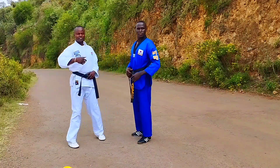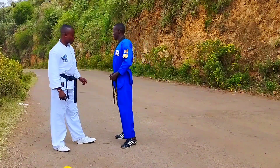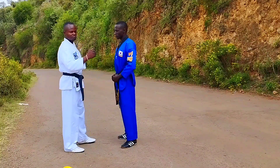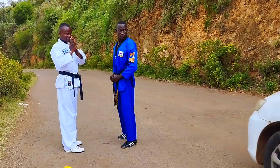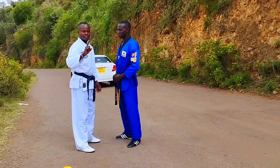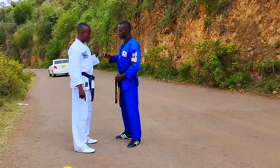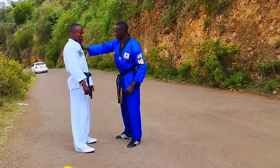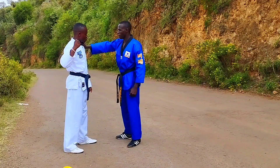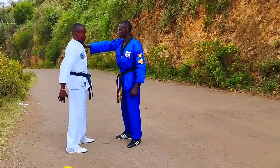All right guys, so your opponent is pushing you — grabbing you with one hand on your collar. You don't wait until he pulls that trigger, the punch. You don't wait for that. Once he grabs you like that, you act immediately.